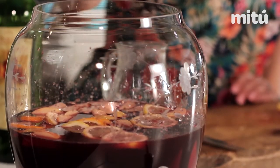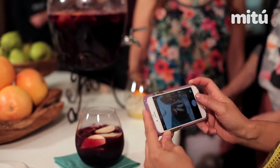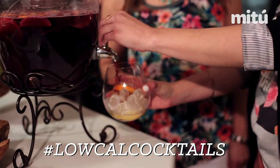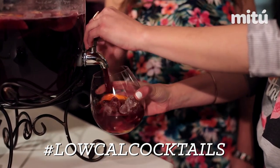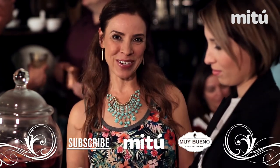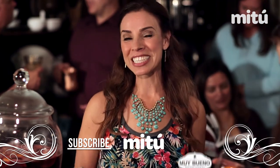And that's all it takes to make this delicious festive sangria mexicana! If you love this sangria mexicana, be sure to share it with the hashtag locale cocktails. Don't forget to subscribe to the Me Too YouTube channel and the Muy Bueno YouTube channel. Thanks for watching, and be sure to come back for another delicious summer cocktail coming soon. Salud!